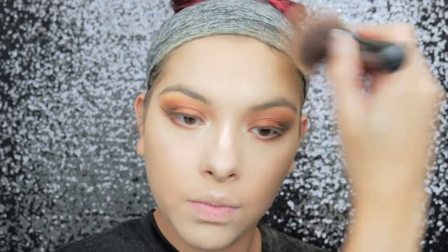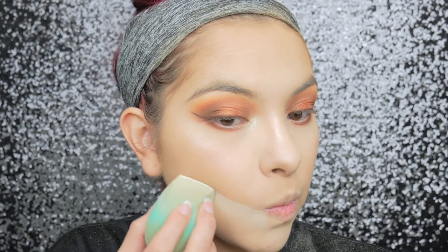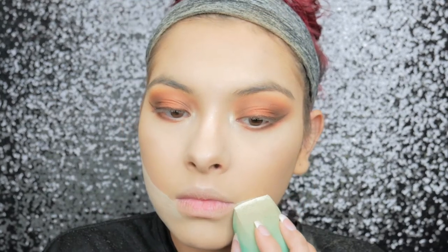Now I'm going to go ahead and bronze my face using my Becca Sunlit bronzer — I've been loving this. Like I said, we don't really have to contour since we already did that with the cream product, so I'm just cleaning everything up using some more translucent powder and my sponge.